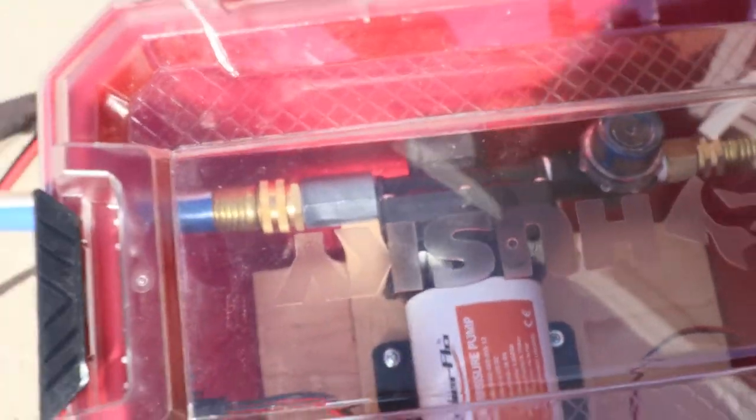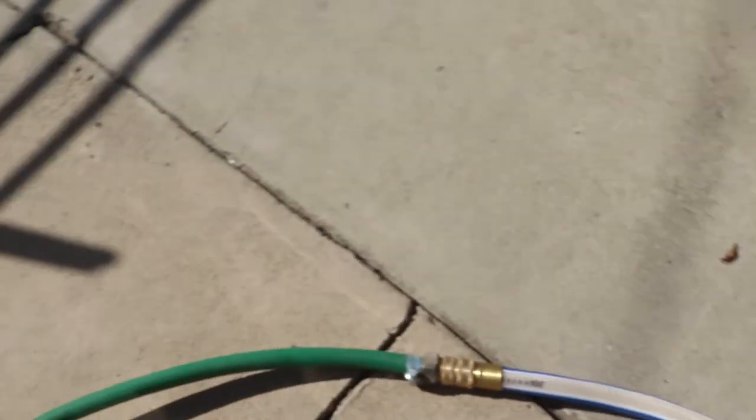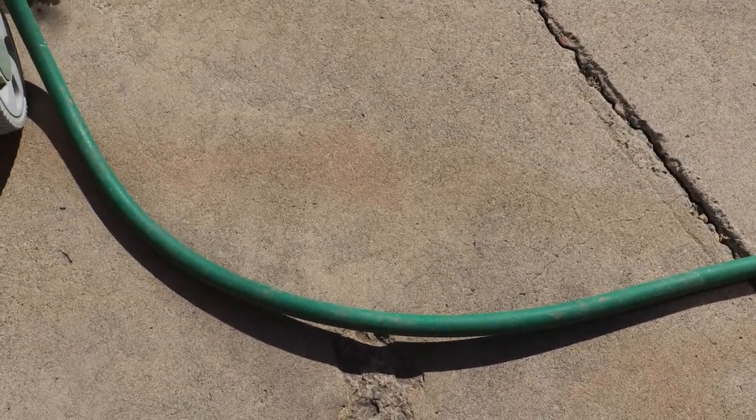These pumps are really quiet, especially when it's inside this Husky box. Let's go over to where it's being pumped.